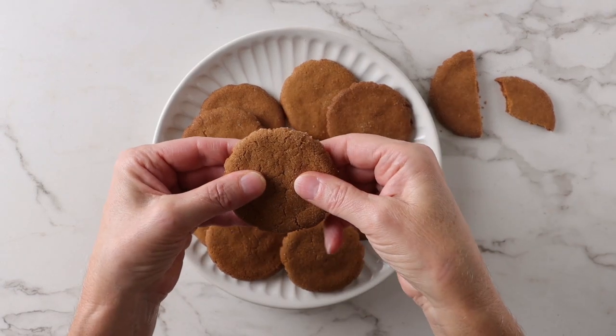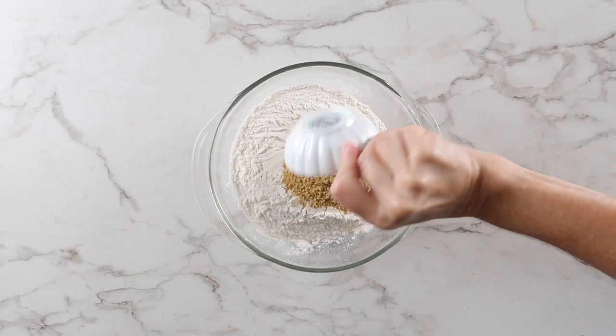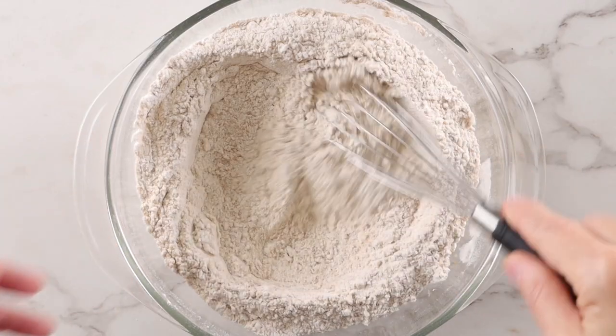If you're a fan of ginger snap cookies, you're in for a treat with this recipe. In a bowl, add your flour, baking soda, ginger, cinnamon, cloves, and a little salt. Give that a whisk and set it aside.